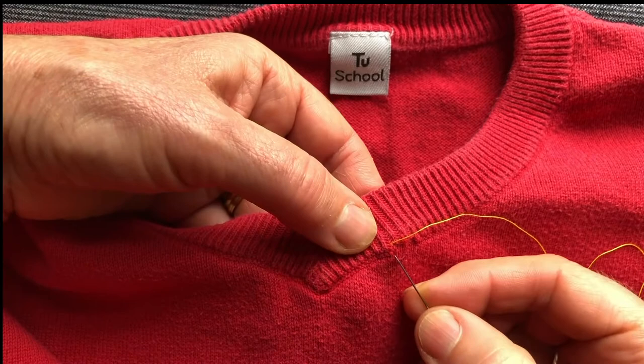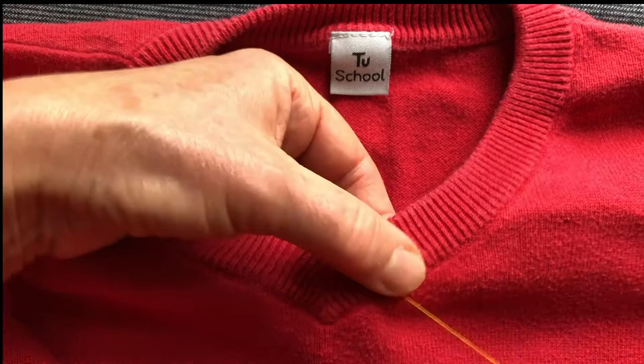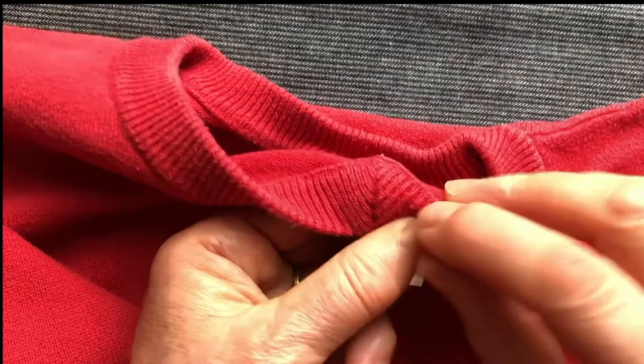Go down into the knitwear again and catch the next loop. Now I'm going to go to the back because it just makes the secure stitch easier, because I've got further to go on it.